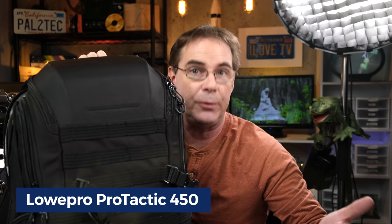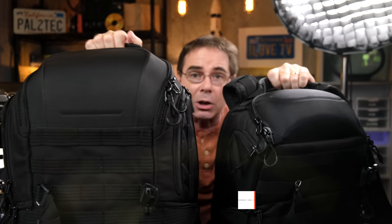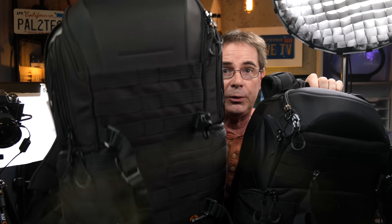The bag that I ended up using is this Lowepro Protactic 450. They also make a smaller version, the 350. The 350 is better if you only have one camera body and a couple of lenses. This one, the 450, is good for two camera bodies with a lot of extra room for other things. So that was my main bag for general use — going from hotel to hotel, traveling there and that sort of thing.